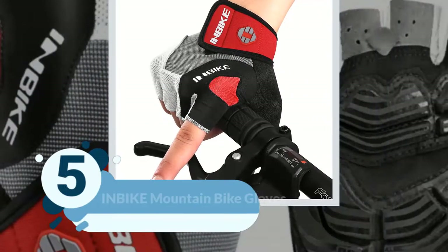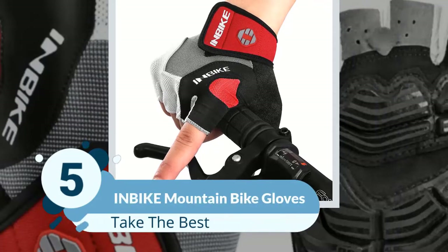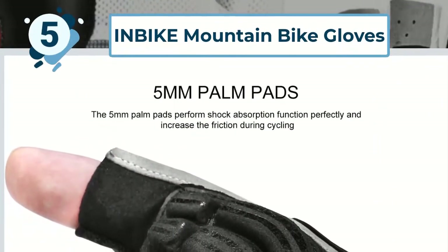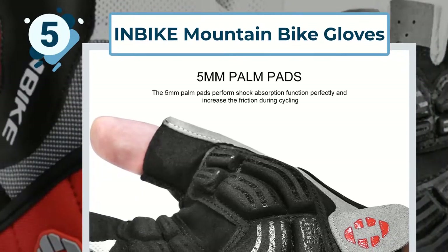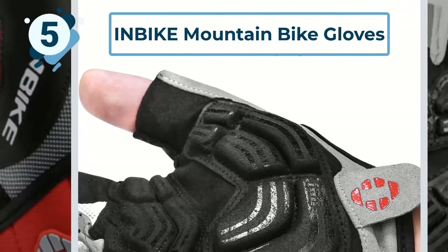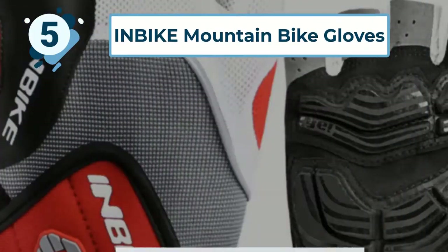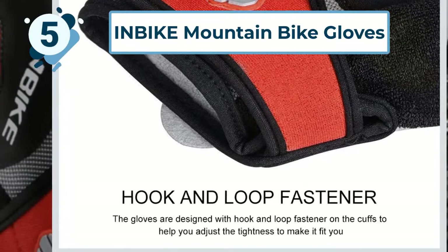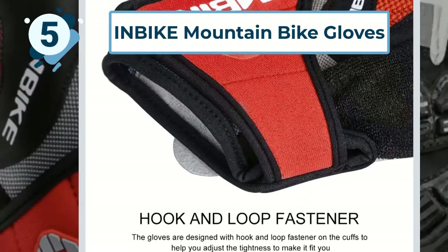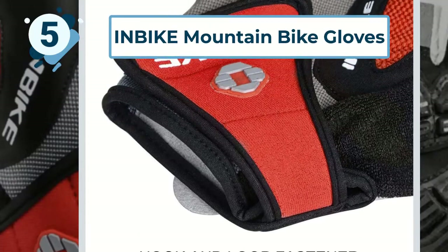Number 5: InBike Mountain Bike Gloves. These bike gloves to earn themselves a spot on our list are by InBike. These fingerless gloves, made from a combination of flexible lycra and knitted mesh fabric, are functional and comfortable. The fabric is breathable, helping you to keep cool on hotter days, while its elasticity makes for a great fit no matter what your size.